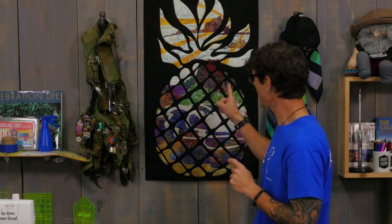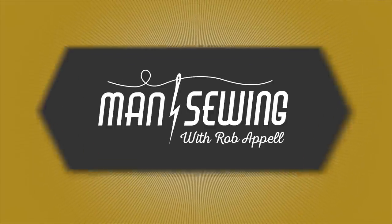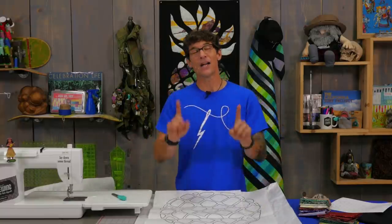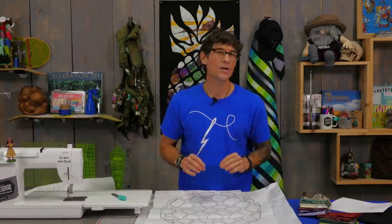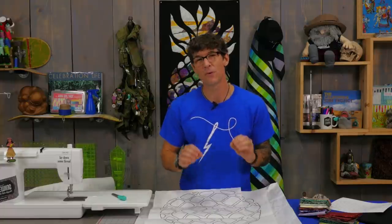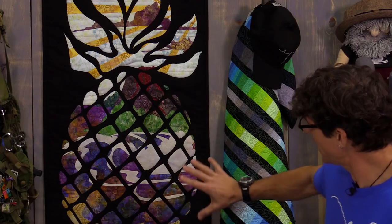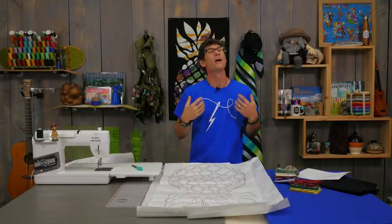Hey everybody, it's Rob, and my last name is Appel — short for applique. I've got a really cool, super forgiving, super simple project today: a pineapple peekaboo. Peekaboo is just a glorified way of saying reverse applique. And if you've seen my other reverse applique tutorial, we're going to do this a bit differently. The quilt you see behind me has a really cool island scene — a wave, a volcano, an island, and a sunset — as the peekaboo itself behind the pineapple.